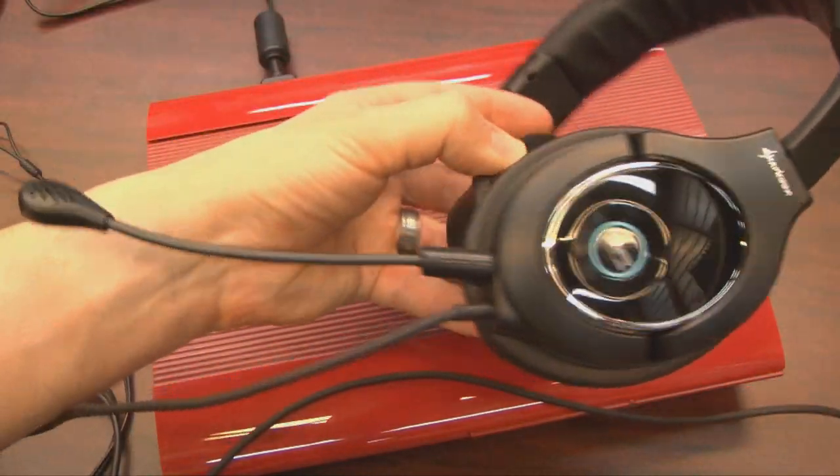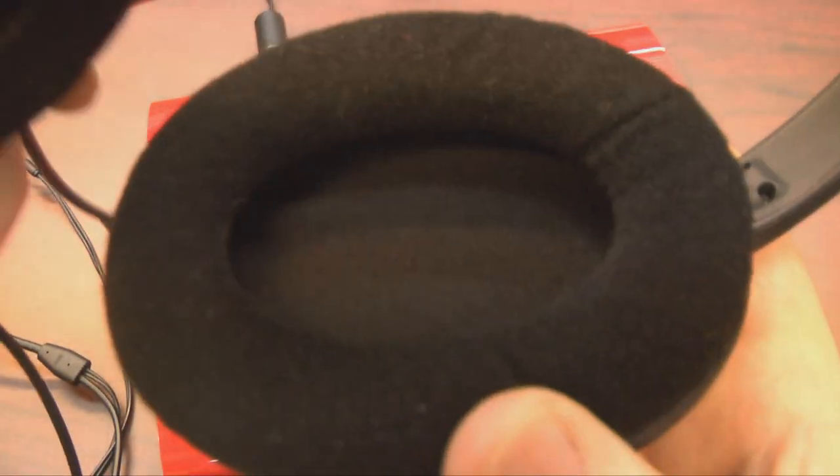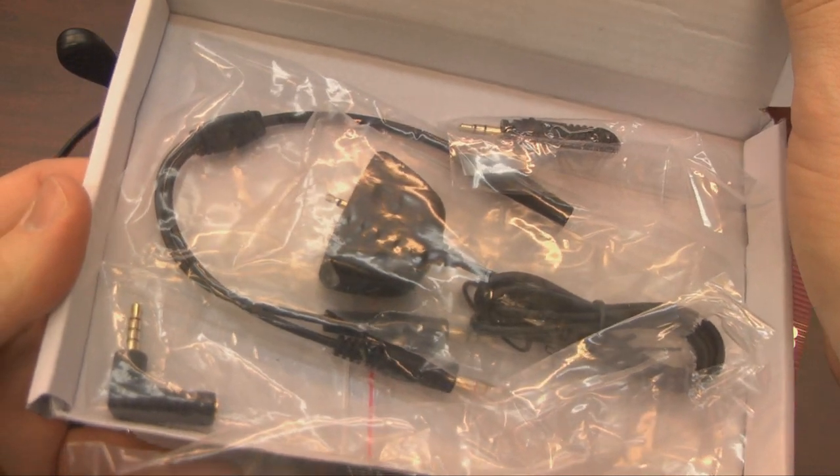These are padded and look cool, but they cover your entire ears — assuming you have normal ears. And over time they get a little bit warm, but the sound quality is surprisingly good for something that doesn't need external amplification.